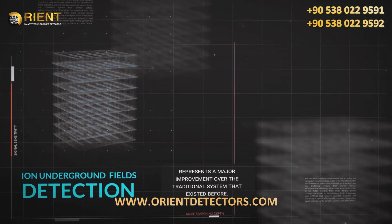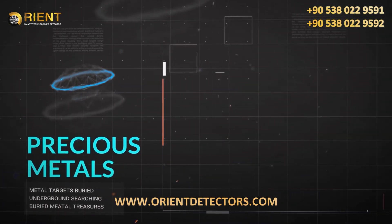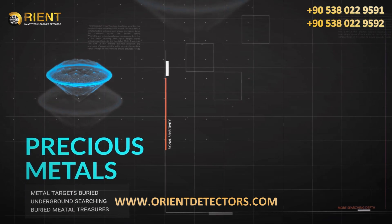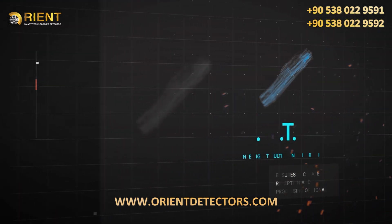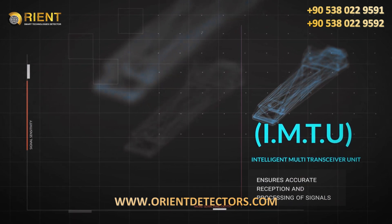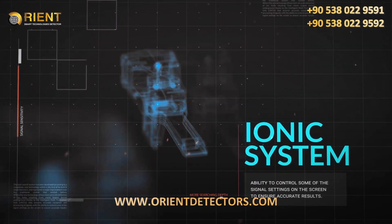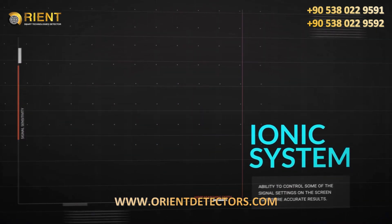The new technology allows for more accurate detection of ION fields resulting from metal targets buried underground, thanks to the intelligent multi-transceiver unit, IMTU, that ensures accurate reception and processing of signals with the ability to control some of the signal settings on the screen to ensure accurate results.